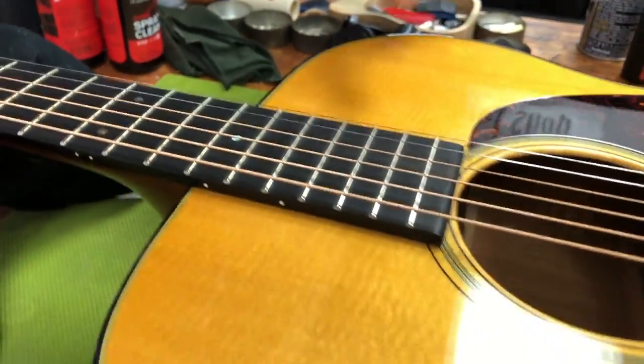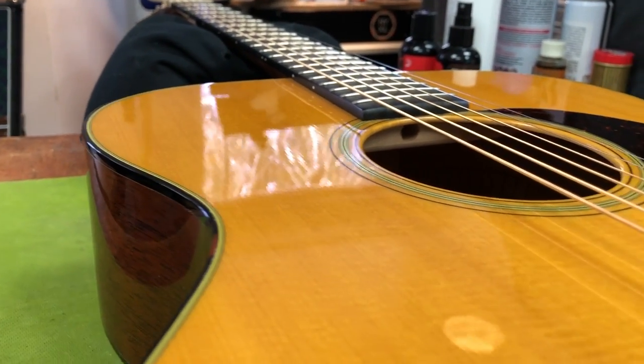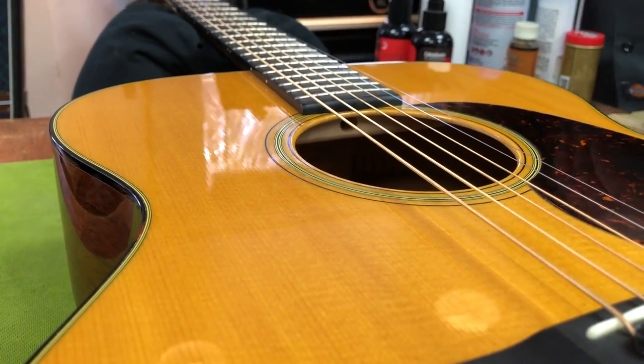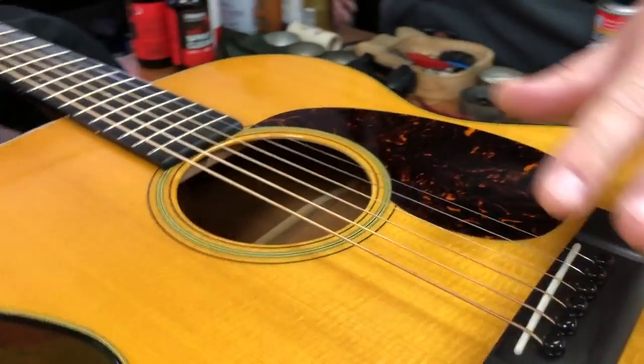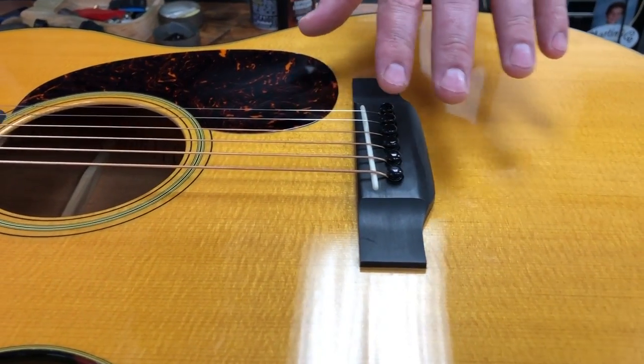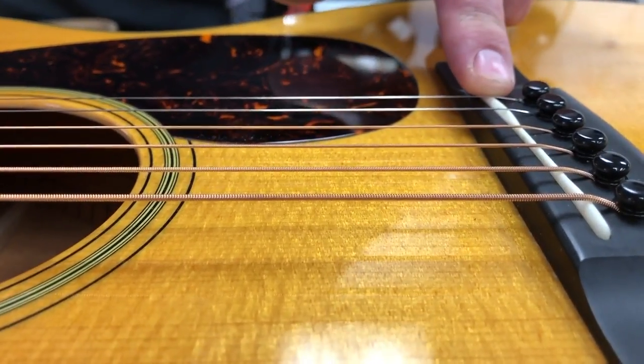We adjusted your neck to close to flat. There's a slight — one side will always have a little bit of relief, the other side we can get to flat. It just totally depends on the instrument, what side that is. After adjusting all of those things, we determined where your action was at and where we needed it to be. We took the very minimal amount that we could from the bottom of your saddle.